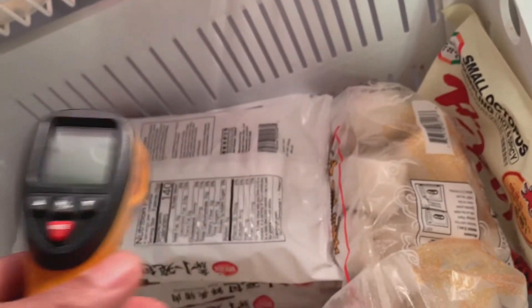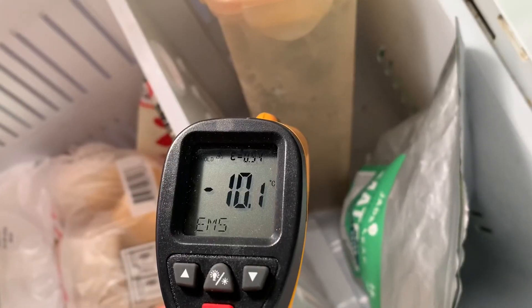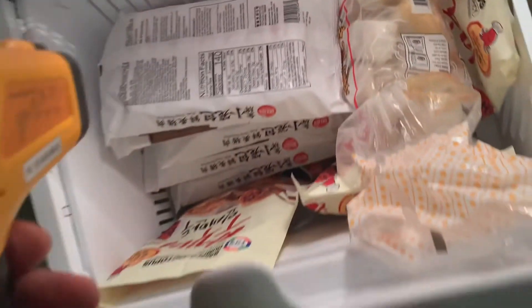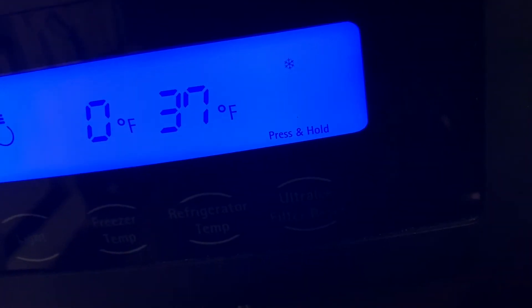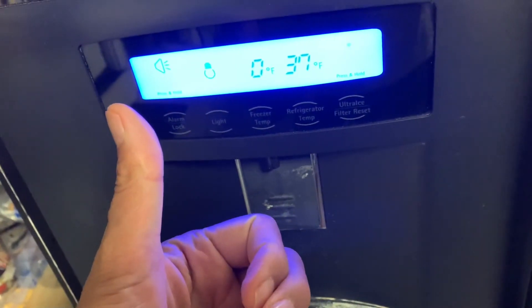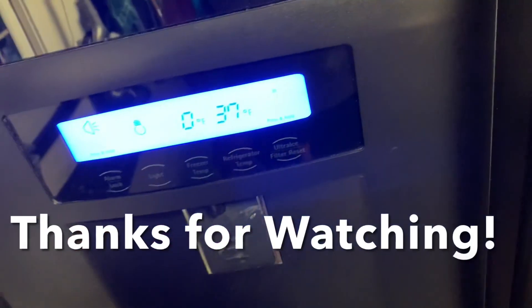It's a day later and the freezer and fridge have been on overnight. It looks good — let's check the fridge component. The settings look right and it's working. Thanks for watching, and if you like this video or others on this channel, please don't forget to like and subscribe.